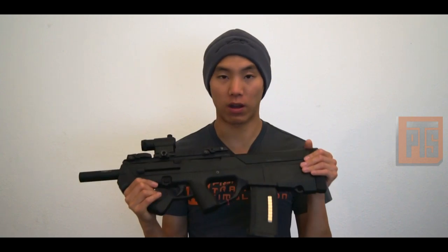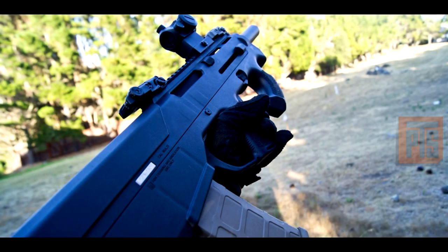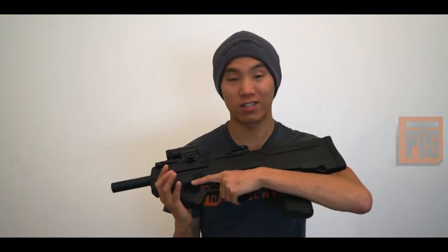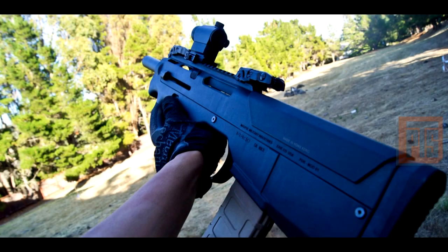We're still waiting to get the extended grips in. A lot of users have been saying that when you grip the gun — I have small hands so for me it's not too bad — but if you're a bigger guy, maybe one or two of your fingers might be falling off the grip. That's one of the reasons why I'm pushing to get the extended grips into the country, so PDR users or guys who potentially want to buy one and put bigger batteries in there can do so.